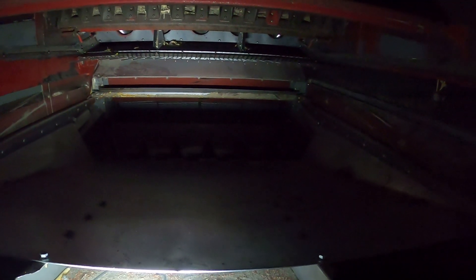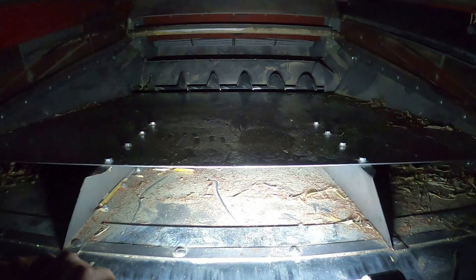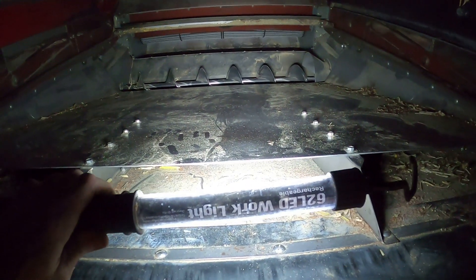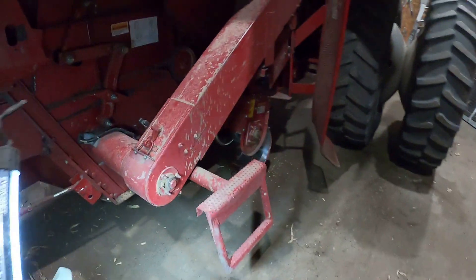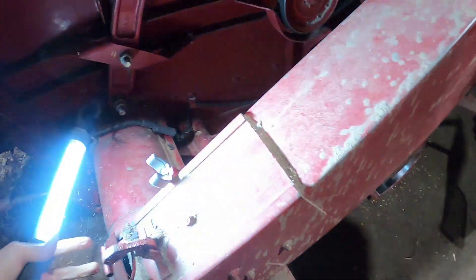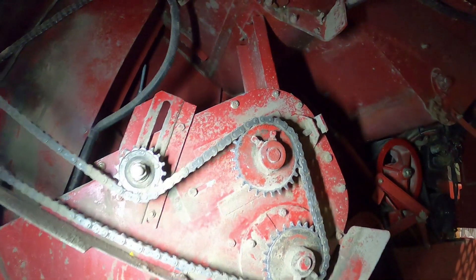Maybe some unthreshed pods and stuff that wouldn't make it through that second set of sieves would come back — the sieves come back to about where the light is. Unthreshed pods wouldn't make it through that second lower sieve; they'd fall down right here and go into an auger that goes across, and there's a paddle chain type deal in there. That's what we call the tailings, and they'd go back up and be augered inward back onto the rotor to come through the whole process again, hopefully threshing them the second time.